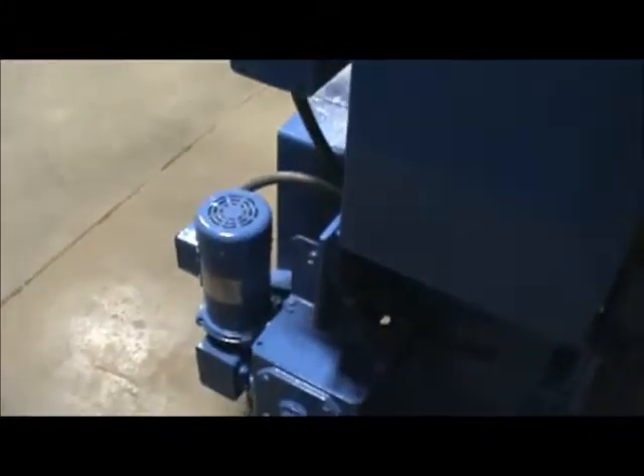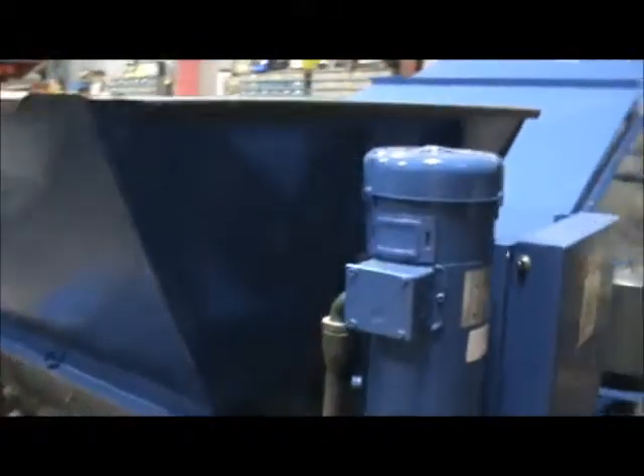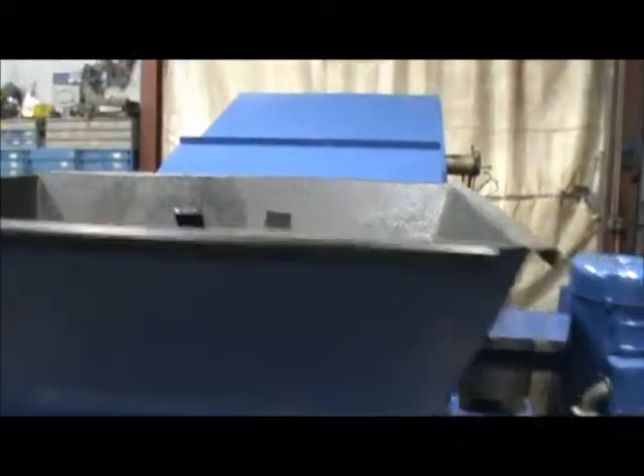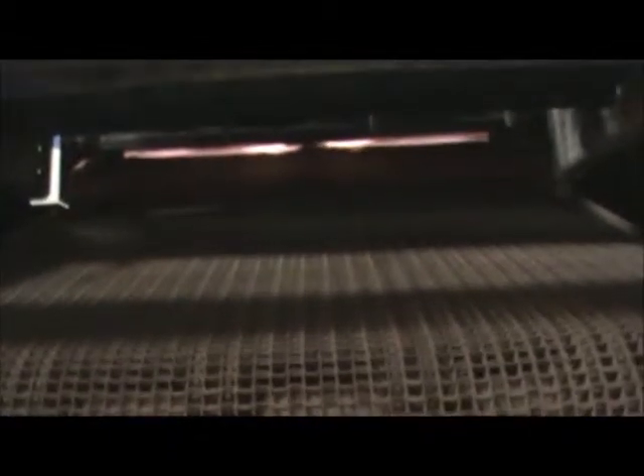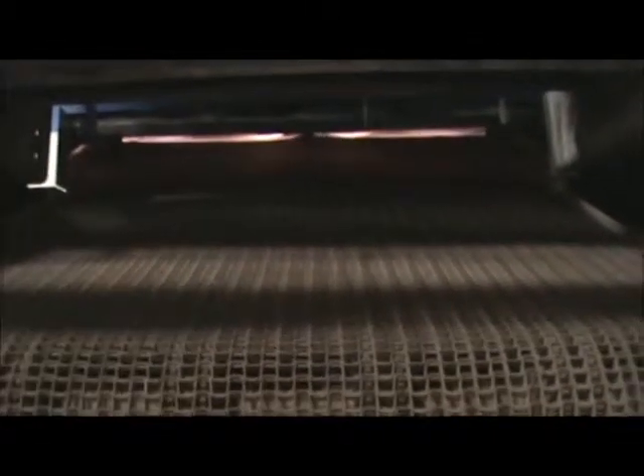This unit has been thoroughly checked and tested for full function and operation. You can see in here in the hopper, which also has multiple extrusion plates. And as we look up the belt, you can see that the burners are lit and bringing the temperature up to the desired rate.